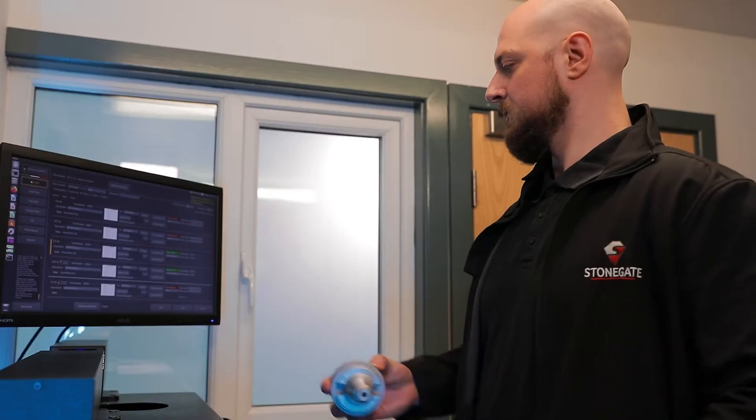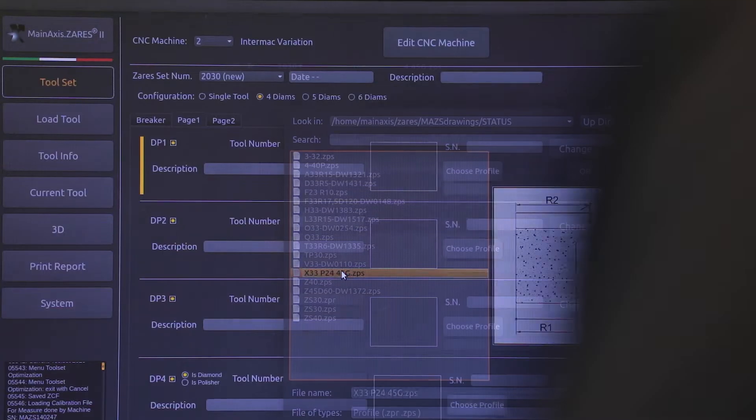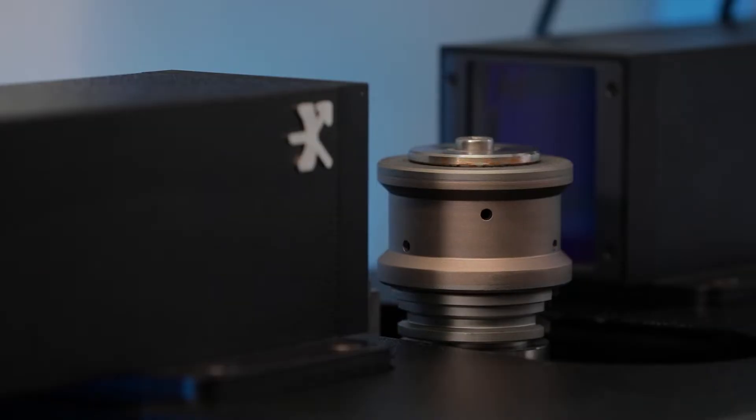The process is as simple as loading a single tool into the system and pressing start measure. This is repeated across the set of seven tools.